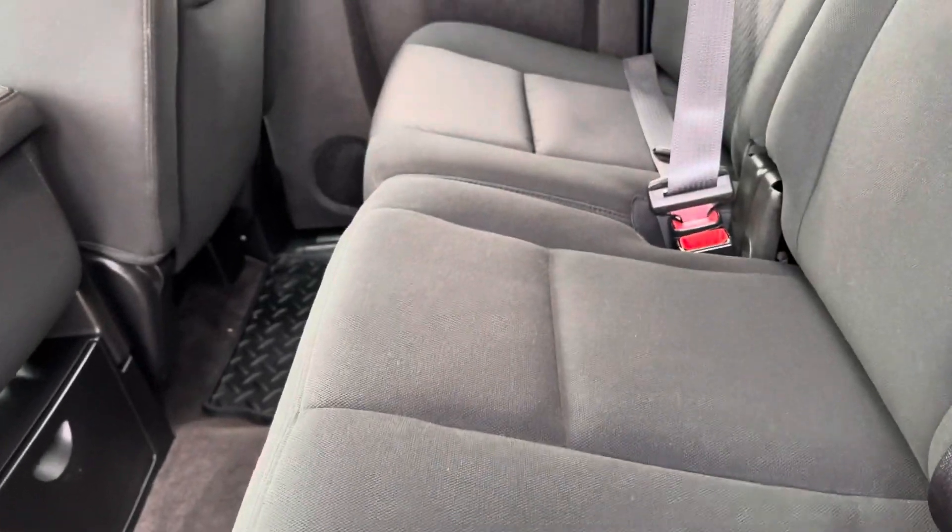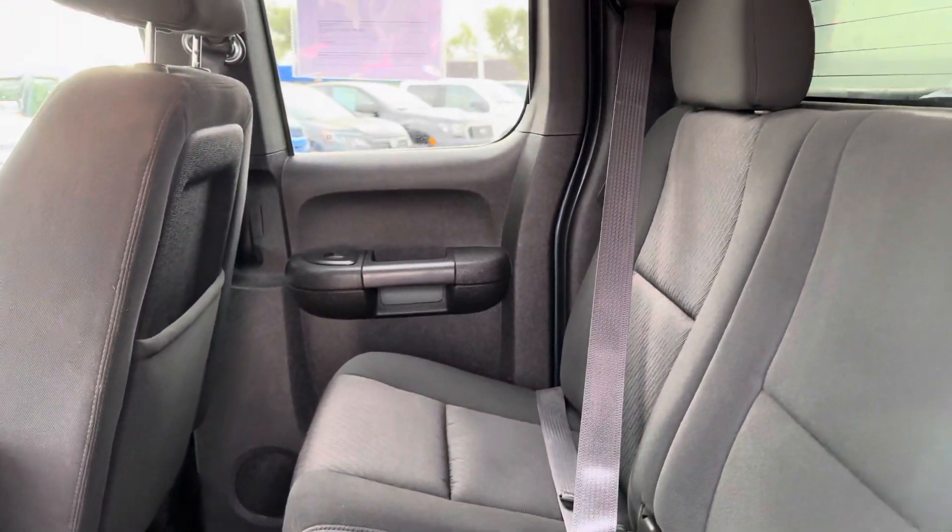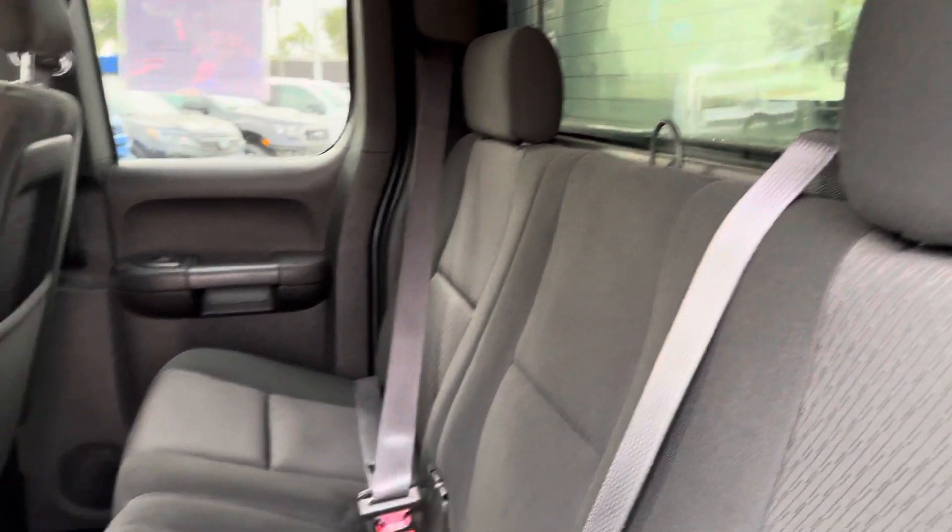Starting here with the wheel and tire. Got a little bit of some curb rash going on on the wheel. But for an 11, almost 12-year-old truck, not too bad. And the tires — those look good.